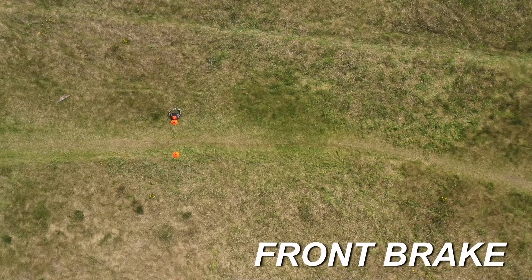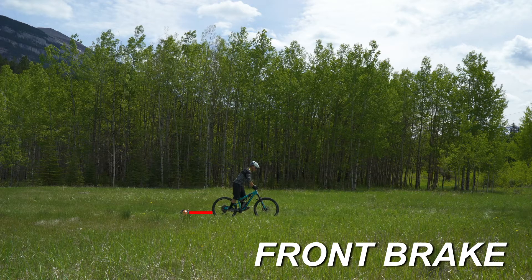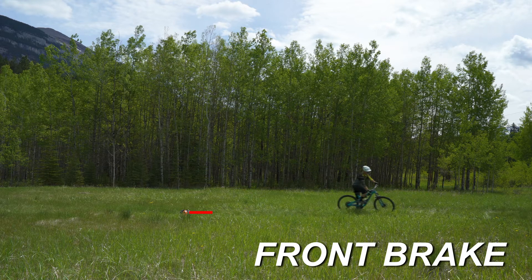Using a drill that only uses your front brake will show you how you stop very, very quickly, but it's harder to control the side-to-side motion of the bike as that front wheel has the tendency to lock up.